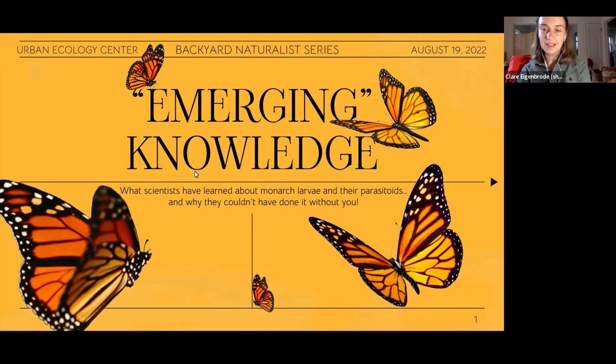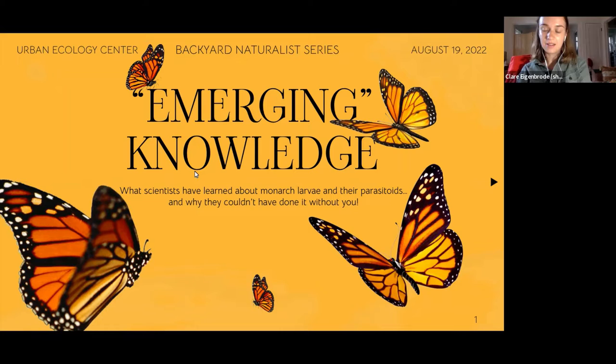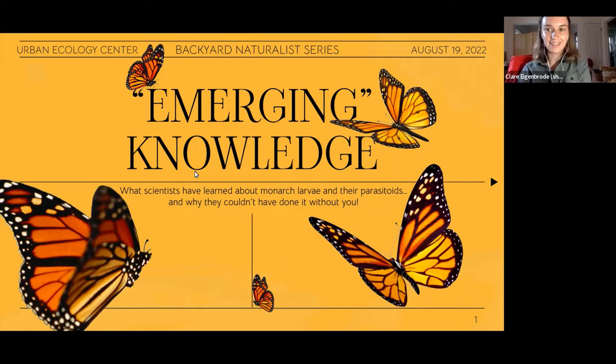I am the science communication intern this summer at the Urban Ecology Center. I've sat through many wonderful background lectures, and now it's my turn — now you get to listen to me.